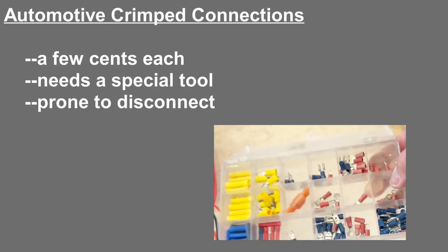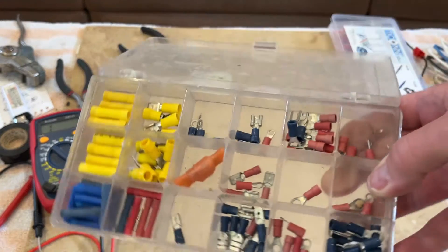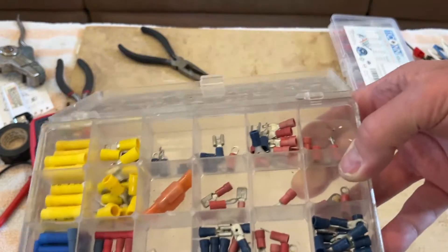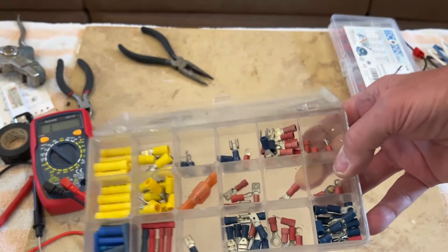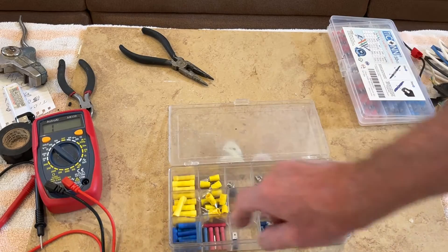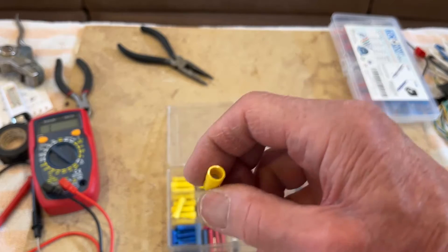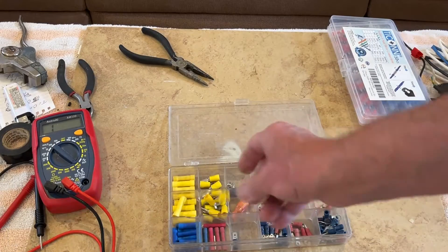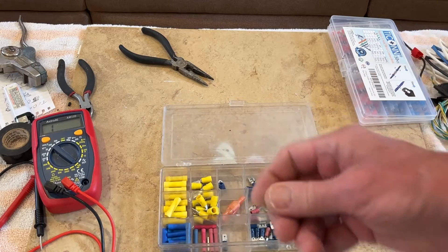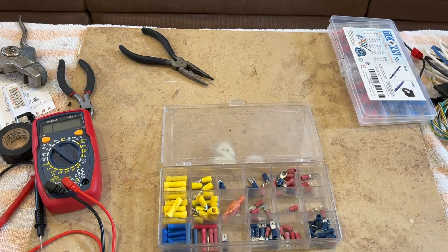The automotive crimp connection is quite cheap and it's been around for a long time, but you need a special tool and it's prone to disconnect, particularly for the larger solid wires. These squeezable connections are primarily used in the auto industry for fixing your car. They don't require solder or heating. They come in various sizes and have various connectors: screw terminal connectors, spade connectors that you can attach to screw terminals, either open or closed.